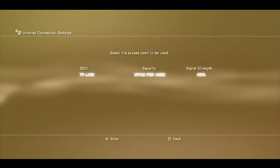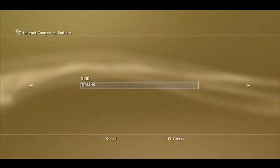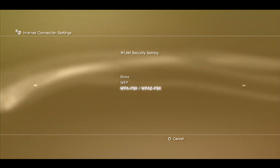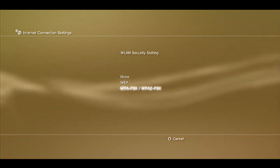Just wait for it to scan. You find your security, and make sure you remember what type of security you have. Mine is WPA. So if it was WEP, you would select WEP, but mine is WPA. So you would select that.